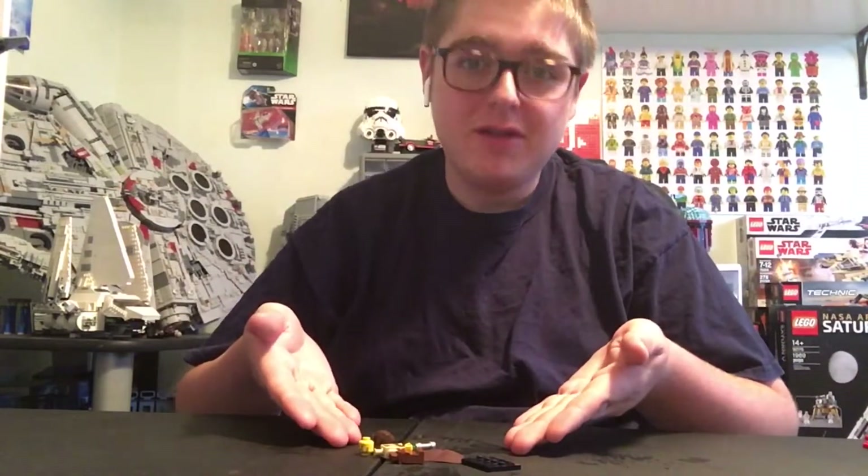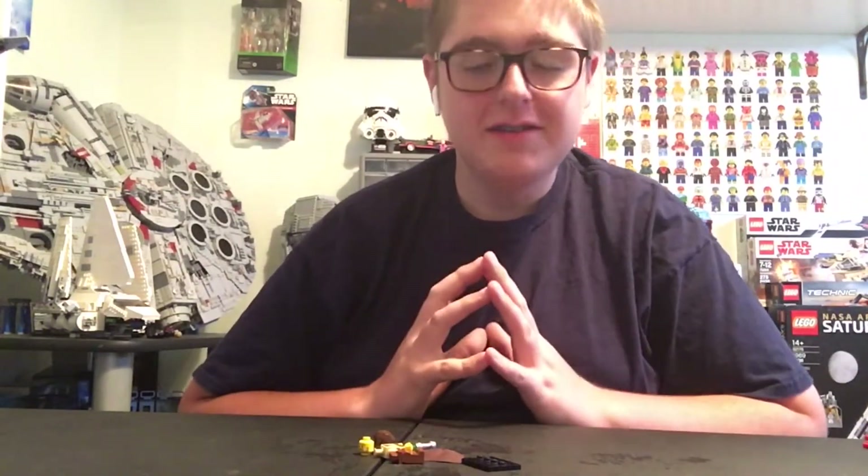Hello and welcome back to BeLego Productions. Today I'm going to be showing you how to make a LEGO Custom Jedi Bob for the upcoming UCS gunship. Let's get right into it.